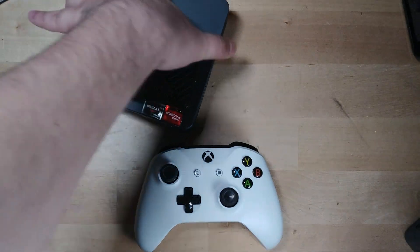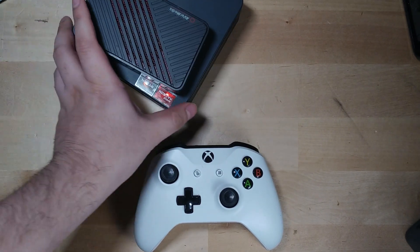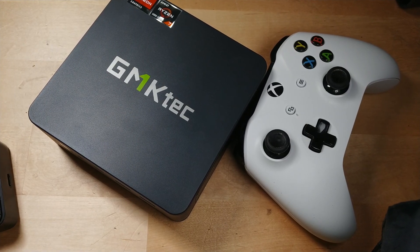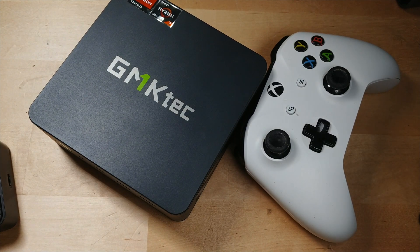That is a GMK Tech M5 mini PC and an Avermedia Live Gamer Ultra USB capture card. The GMK Tech M5 is a relatively budget mini PC, but it's literally all we're going to need — and it's already kind of overkill. You can pretty much do this with any kind of system that has been made in the last five years, but this serves as a perfect example of the type of PC you could use for something like this.